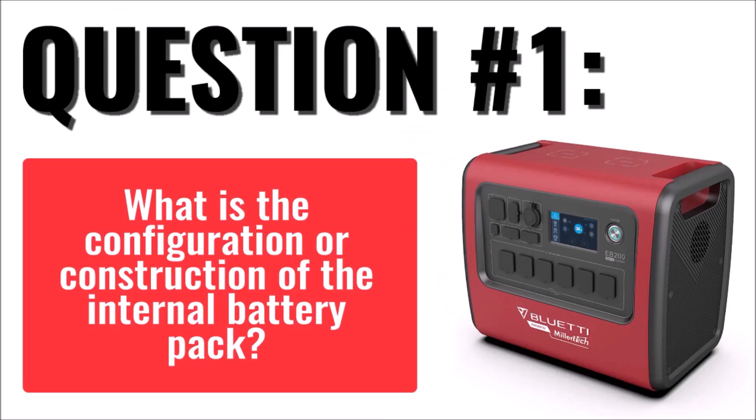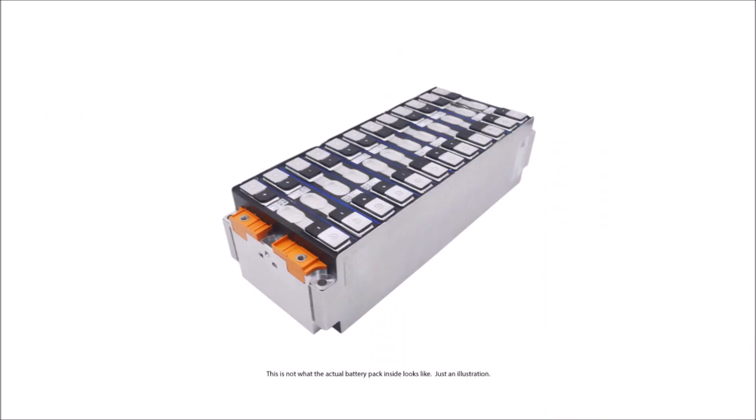The first question is: how is the battery pack constructed inside the EB-200? The EB-200 has 16 lithium-iron phosphate cells in series, making it a 51.2-volt battery at 40 amp hours.